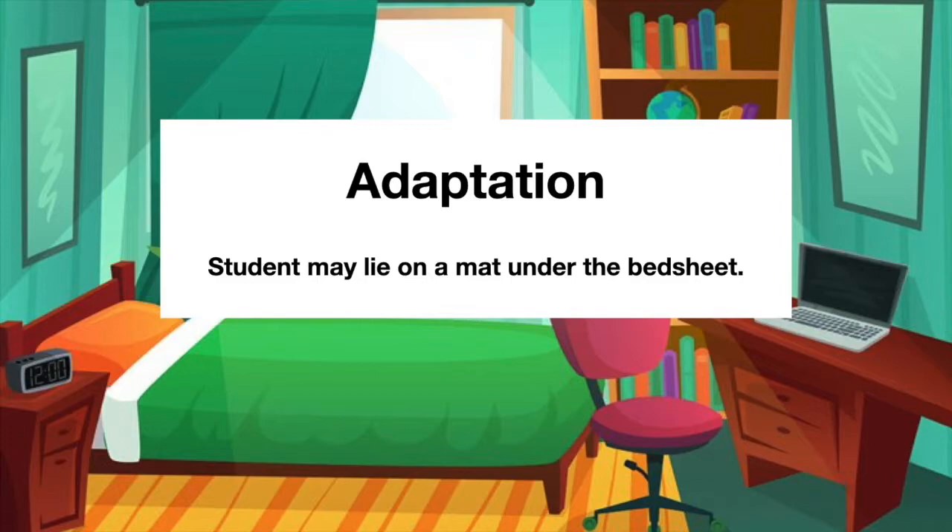Here is an adaptation for you to consider. A student may lie down on a mat under the bed sheet.